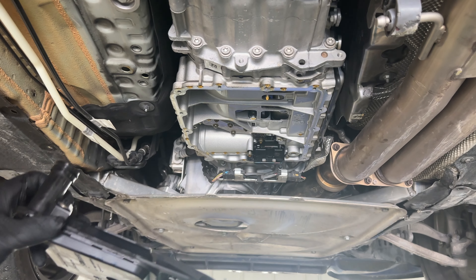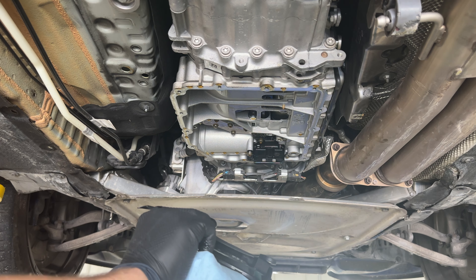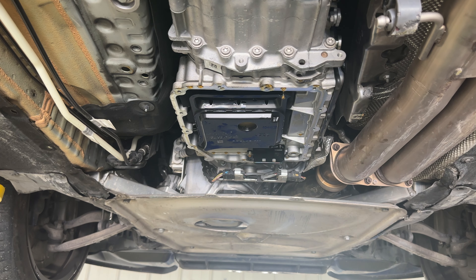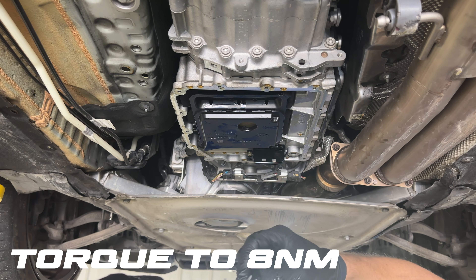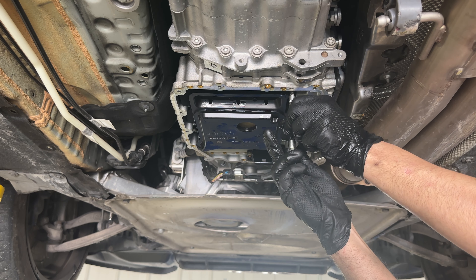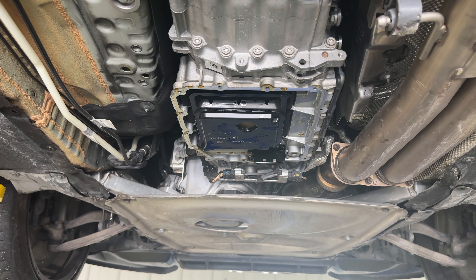Now we reinstall the new filter and put the screws back in, torquing them to 8 newton meters. Then we're putting the 6mm Allen bolt and the little pickup tube back in.